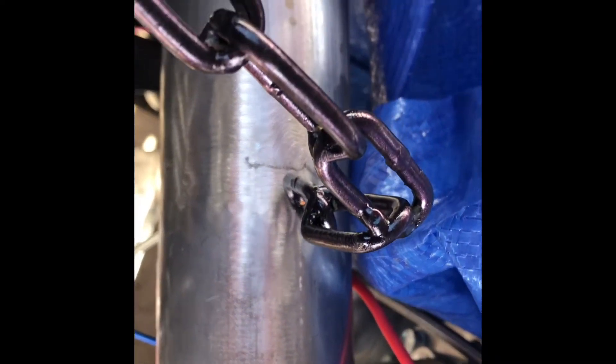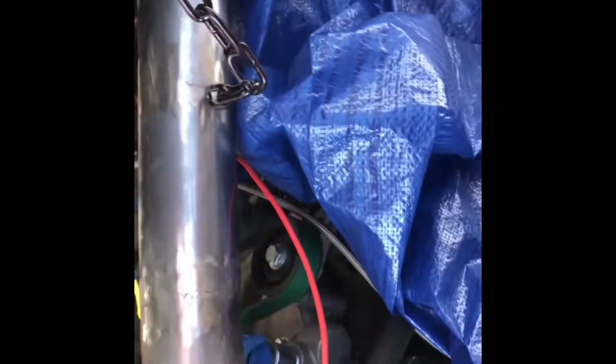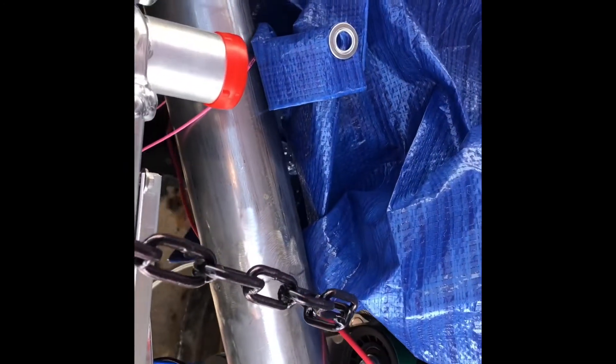Got my intake tube on, welded it, and made this chain bracket to hold it. While the dad up, this is gonna go around it and hold it there. It's coming along. I've been heat shrinking some wires.